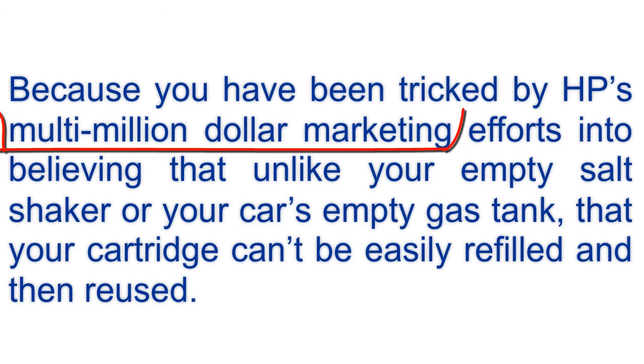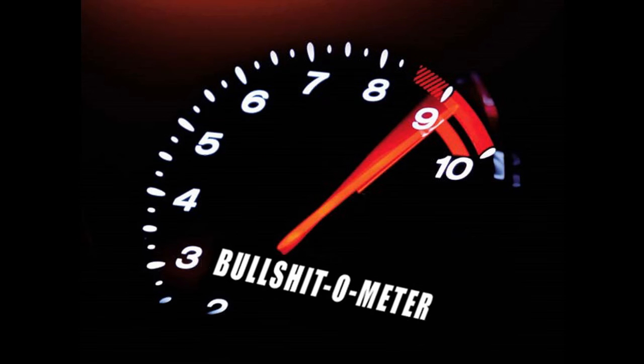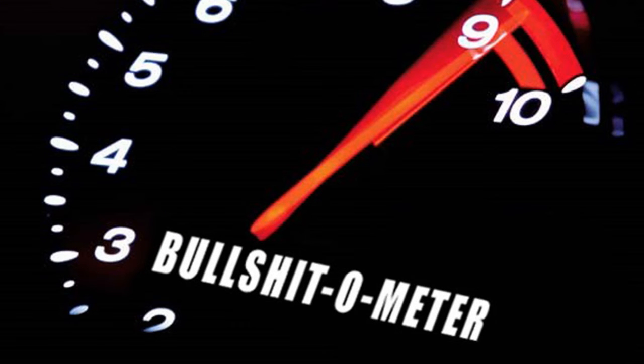If you've been tricked by HP's multi-million dollar marketing efforts into believing that — unlike your empty salt shaker or your car's empty gas tank — your cartridge can't be easily refilled and reused, based on my 25 years of toner experience and millions of cartridges opened, inspected, refilled, and reused during that time, I can officially call BS on that. Admit it, you knew all along, or at least suspected, the damn thing just ran out of gas.